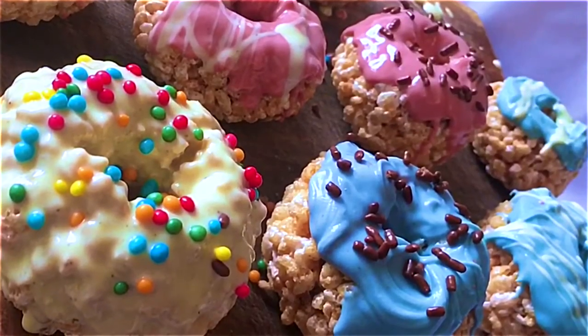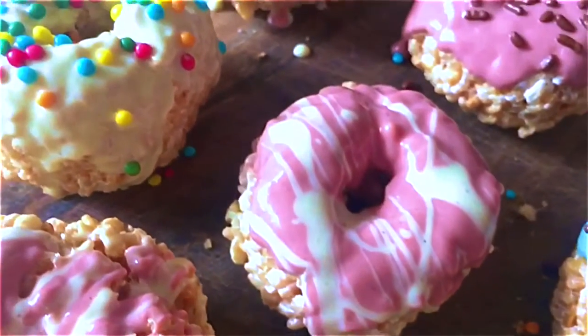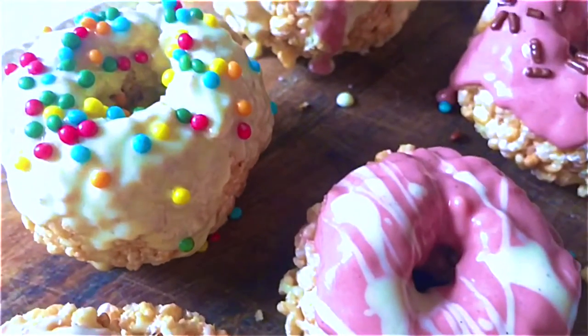Hi guys! So today we are making Rice Krispies Treat Donuts. These are super easy and super tasty and super fun to make too.